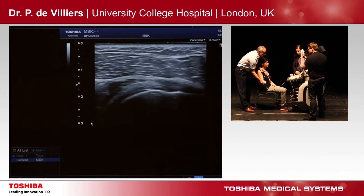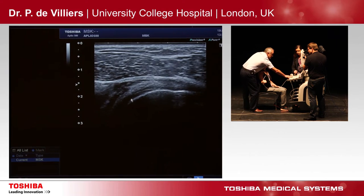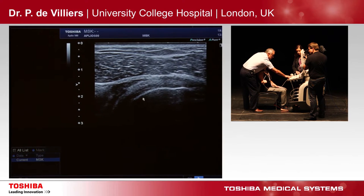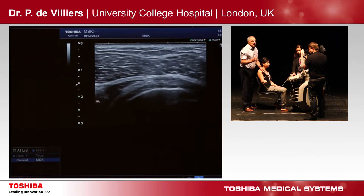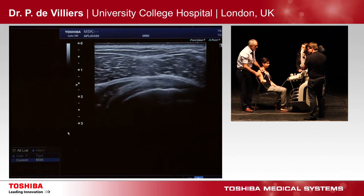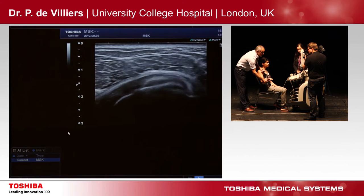Pull the arm out and look for osteophytes of your humeral head there. In the arthritic patients, you see an osteophyte with slight flattening of the humeral head, which you normally hardly see on the posterior side, but the anterior side gives you more of the osteophytes.